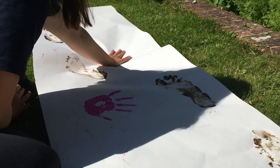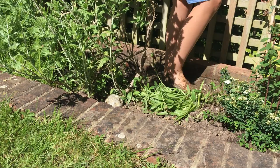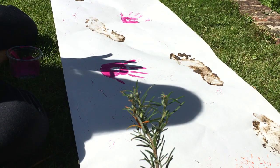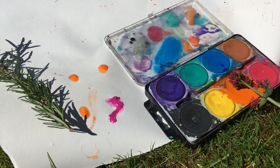So enjoy yourself in the garden. Make lovely, painty, or muddy, squelchy marks on your paper — this is what we used to do when we were little. Make marks out of different things that you could find: twigs. Ask first before you use flowers and things, because they might not be a good thing to pick.